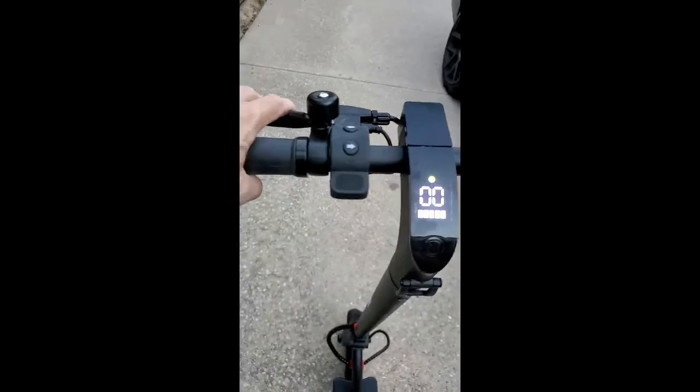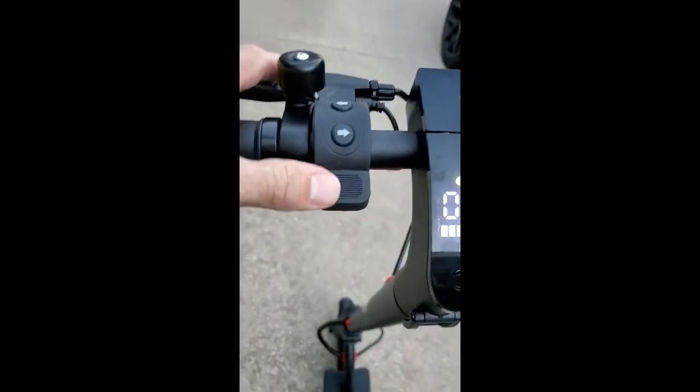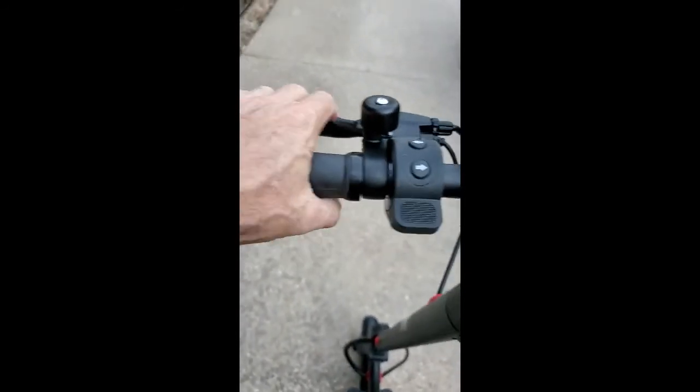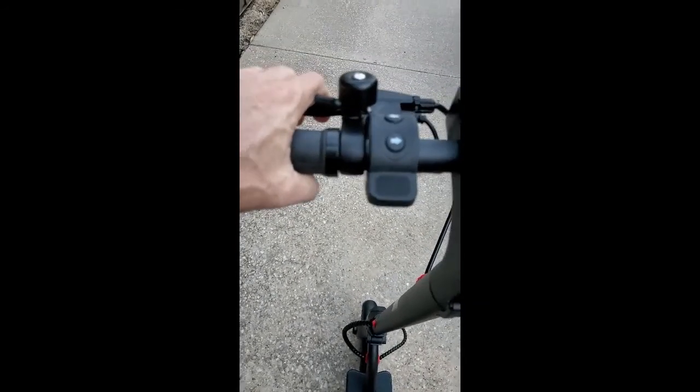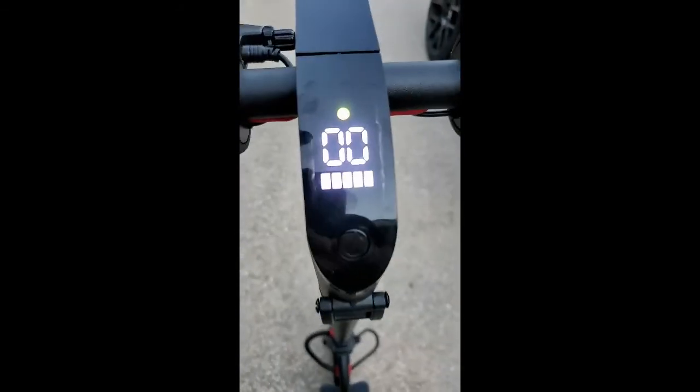We're gonna try this — see how smooth this is. I just want to show how nice this one is. The brakes work really nicely with it. It has the disc brakes and they work really well. This is the accelerator part on the other side. It still shows a full battery and it's really good about that.